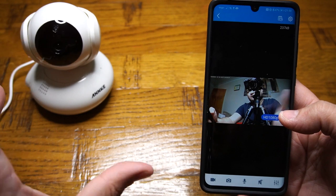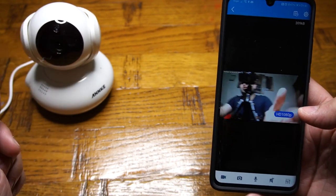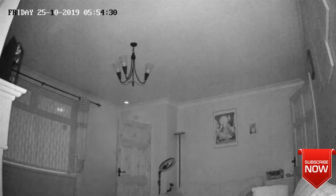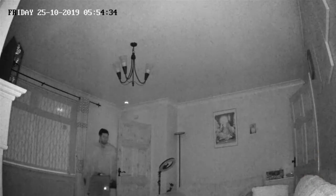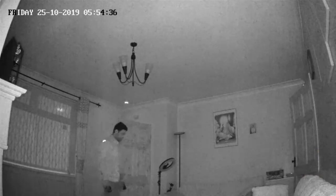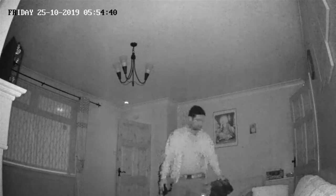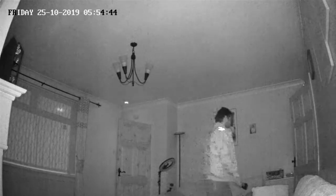Let me show you a couple of recorded footage clips to give you an idea of the quality. Here we have a recording of a pitch-dark room — as soon as I came inside the room you can see me clearly; it's not bad at all. Then as soon as I turn the lights on, the infrared night vision turns off and switches back to full HD color mode.